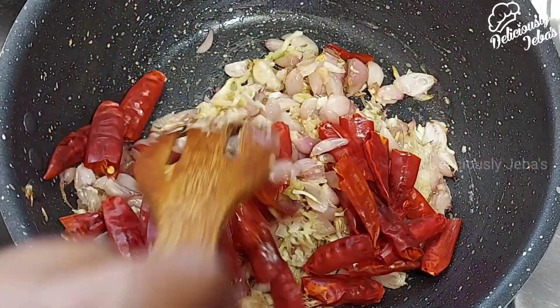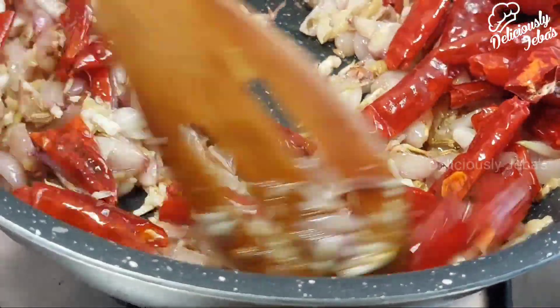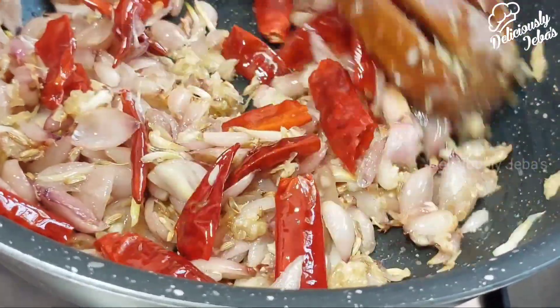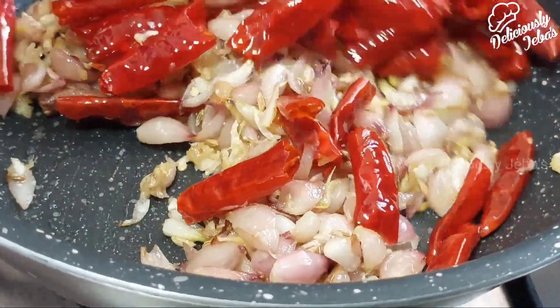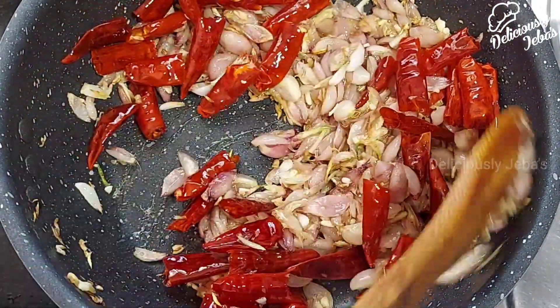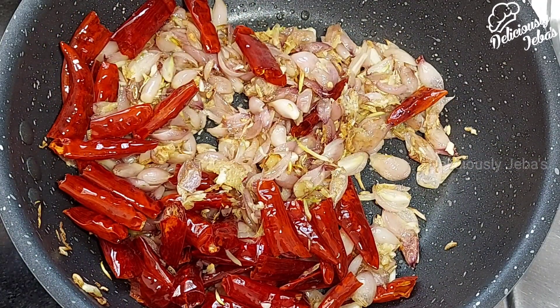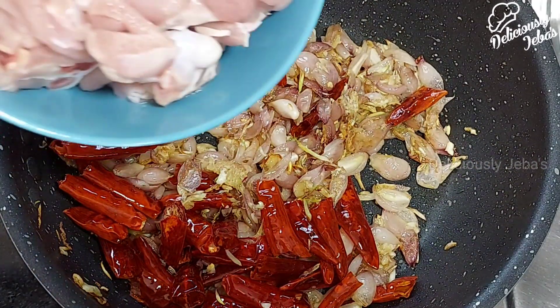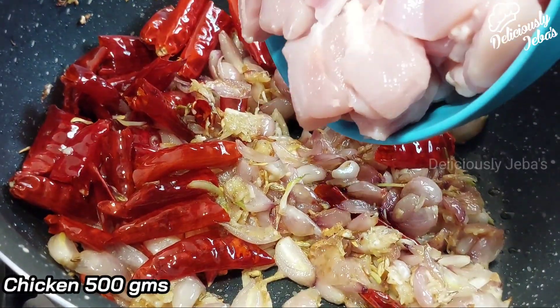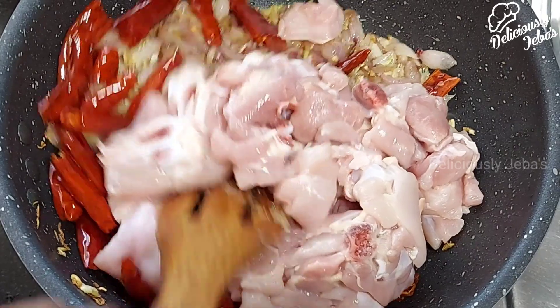Saute them on a high flame for a minute. Using the right quantity of onion for this dish is very important — if you're using half a kg of chicken then you should use quarter kg of onions, and if you're using one kg of chicken then you should use half a kg of onions. Now add half a kilo of chicken; clean this chicken thoroughly before adding it to the dish.